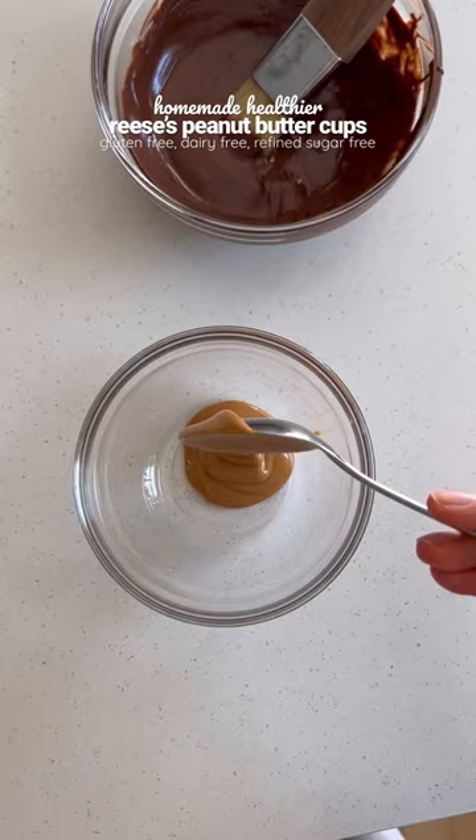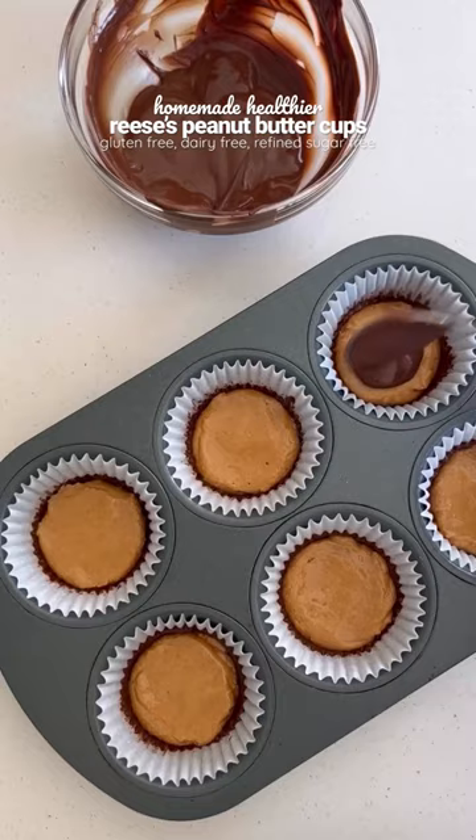Once the chocolate's hardened, top with the peanut butter filling, smush that down, then top with more melted chocolate. Place in the fridge to harden, then remove from the paper liners and enjoy. You guys will love these.